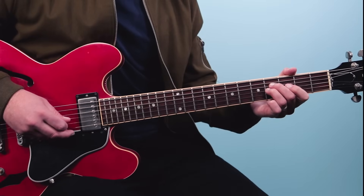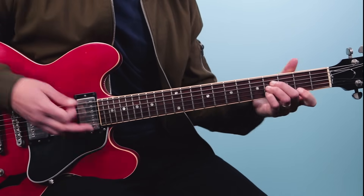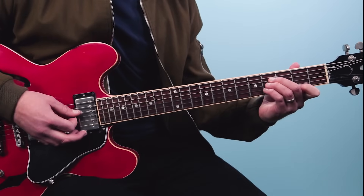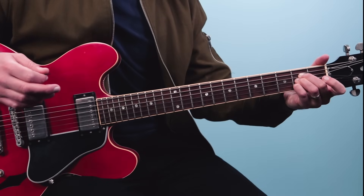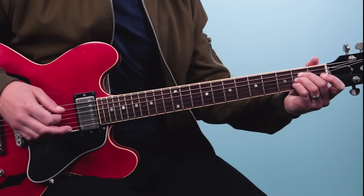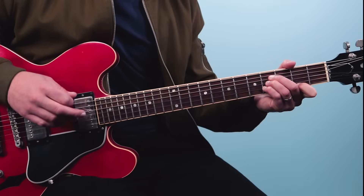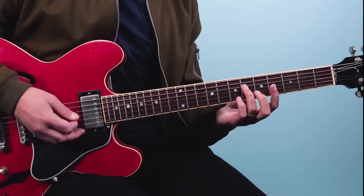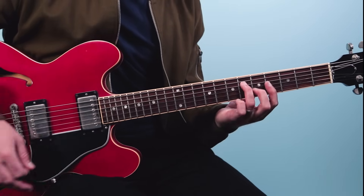The B chord is just the top four strings: 4, 4, 4, and then 2. And that looks like an A chord - it's the A shape just moved higher up the neck. Then you bring it down two frets and just take off that index finger and you've got an A chord. So it's really like E, B, A, and then E. That's the first part of the solo.